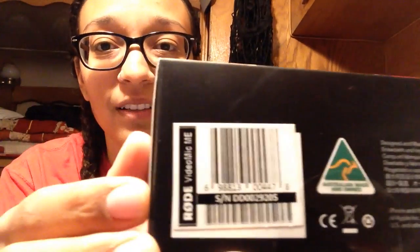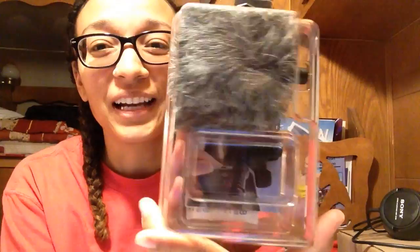That's the VideoMic Me. This is the box it came in — I put the stuff back in just so you can see me open it up and see what it looks like inside. I'm gonna open it up. It is made in Australia, you can see that on there. You pull it out and there's this bushy thing in there — that's called a dead cat, and it basically blocks the wind noise when you're outside. The mic is inside of there, and also at the bottom there's a plastic piece that helps connect it to your phone, and there are instructions in there as well.